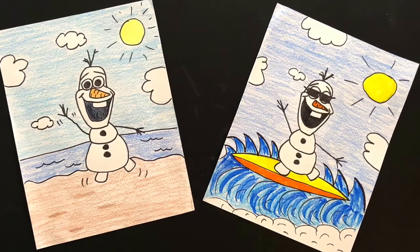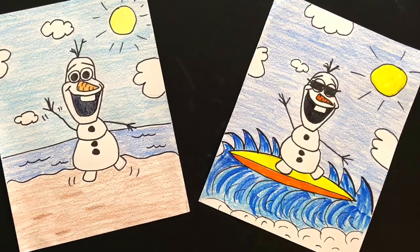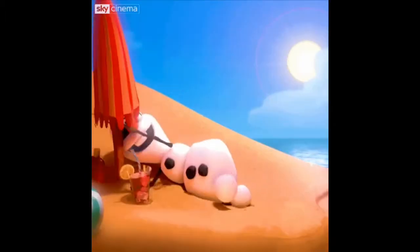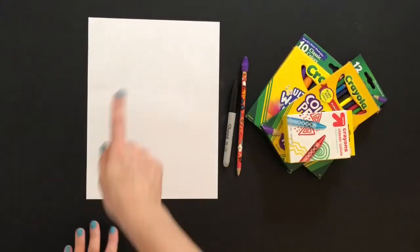Hello, most amazing artists! We are going to be learning how to make these summer Olafs today, because do you know what time it is? It's summer time! So exciting! It's time to kick back and relax, and we're going to do some drawing right now. And these are the materials you will need.